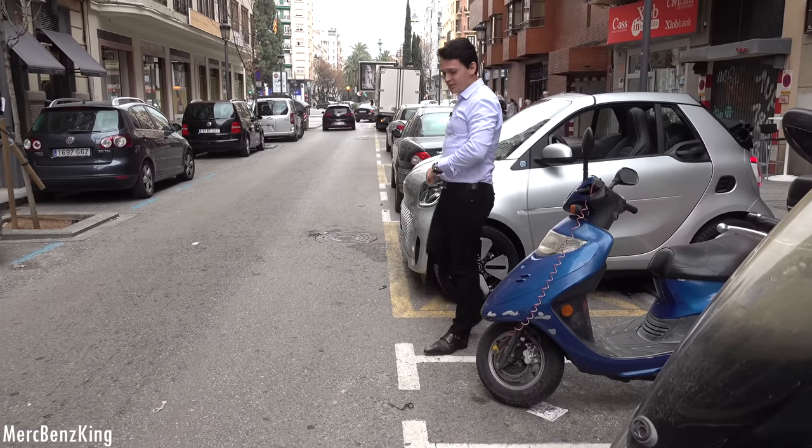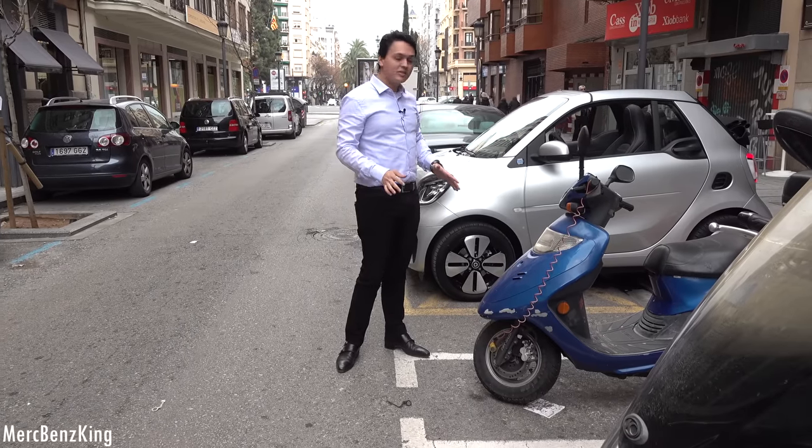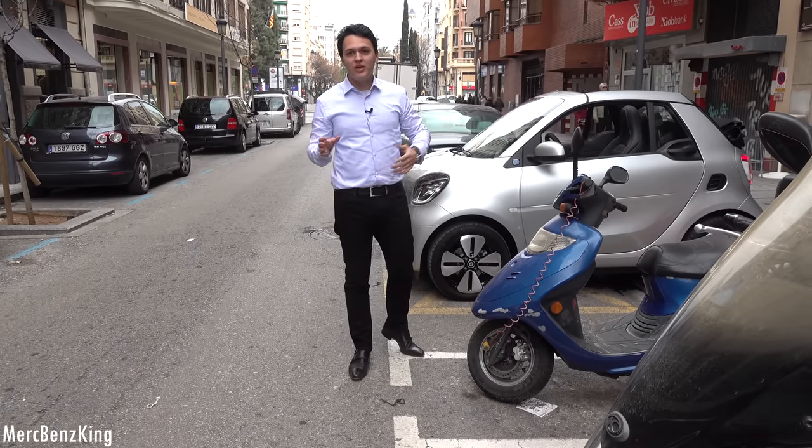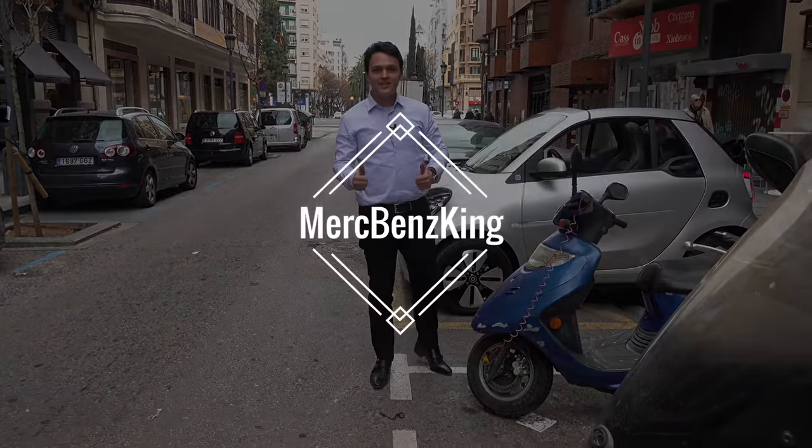Perfect! Thanks for watching MersBensKing. I hope you liked this video with the Smart from Daimler and the design by Gordon Wagner. I'll see you guys next time — bye!